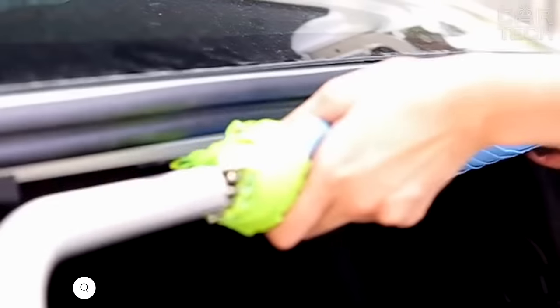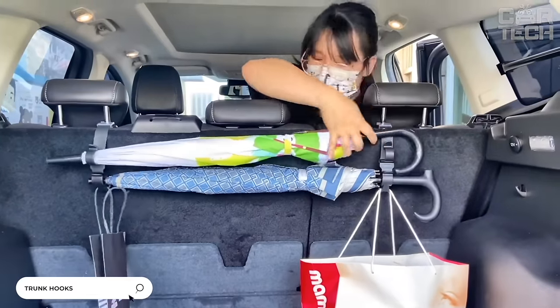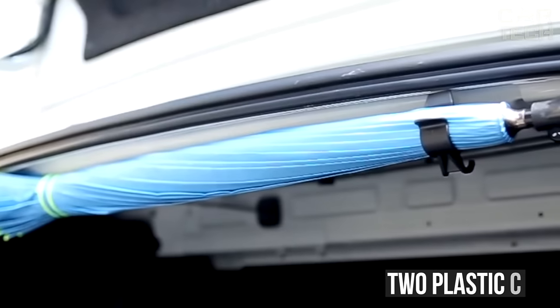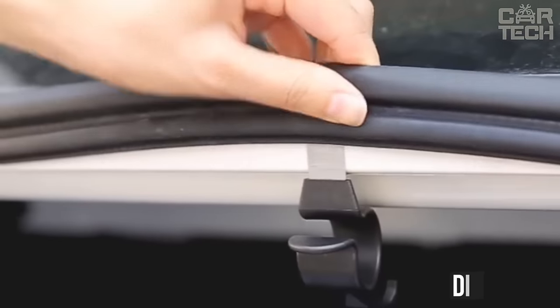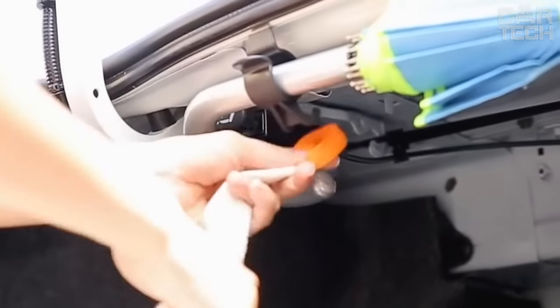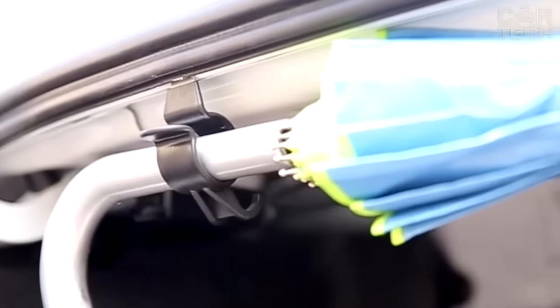These clips allow you to compactly and conveniently place oblong objects in the trunk of your car, such as an umbrella, walking stick, or fishing rod. The kit contains two plastic clips which are attached to the trim of the luggage compartment. The diameter of the hole for the load to be carried is 28 millimeters. The length of one hook clip is 86 millimeters. The clip is attached with double-sided tape. Black. There are two clips in the set.